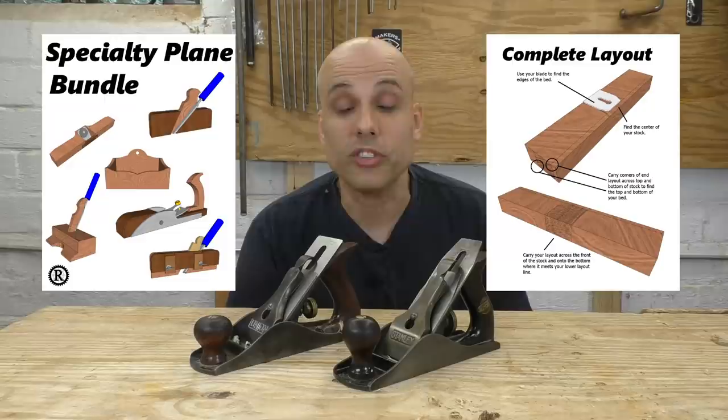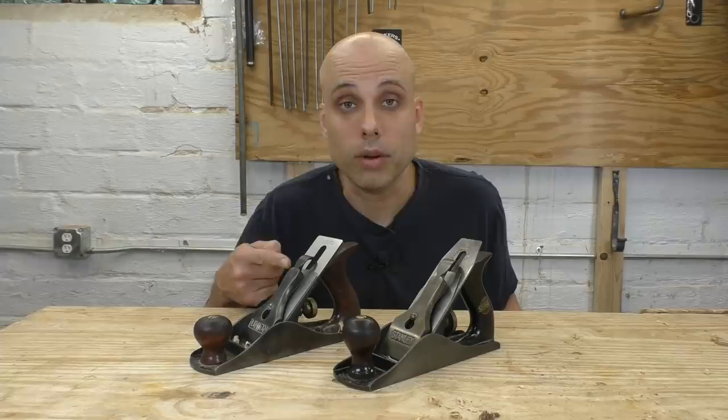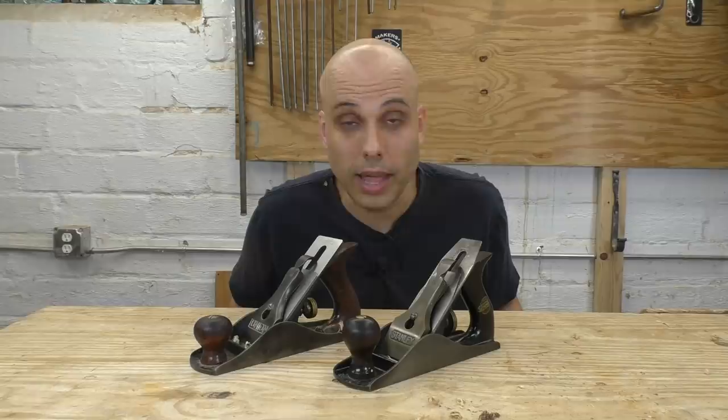If you're interested in planes, you might want to check out my specialty plane bundle, which teaches you how to make a bunch of stuff you probably need in your shop — a rabbet plane, a grooving plane, a router plane, a free bonus project — six plans for a very reasonable price with a video for each one. You can pick that up at rexkruger.com/store or click the link in the description. This video wouldn't be possible without my amazing patrons on Patreon. I paid full retail for this iron; I have no financial relationship with any tool manufacturer. This channel is independent and unsponsored, and it stays that way because I'm sponsored by my patrons. See you next week with another great woodworking video.